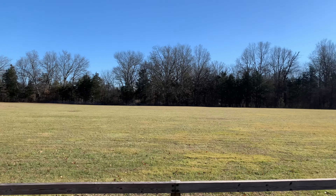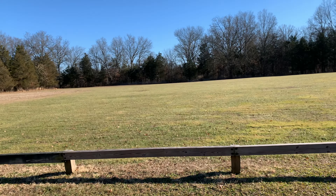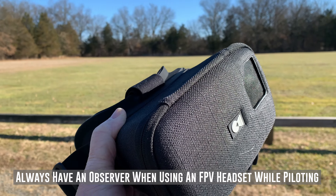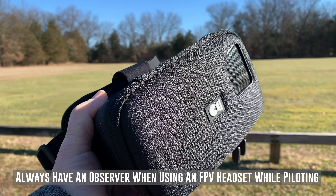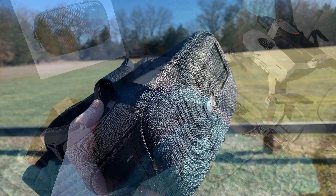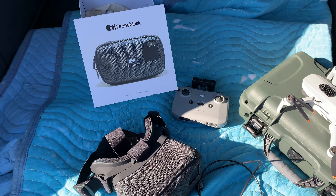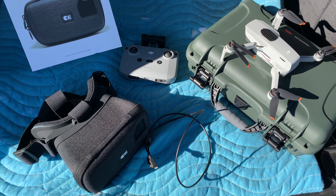We're out here at the local park. I've got plenty of space here to fly in FPV. I've got my drone mask here, and I've got my son who's spotting for me. We've got to be FAA compliant — you don't want to fly with an FPV mask on without a spotter to make sure you can see stuff around. I'm going to get this set up and give it a shot. I'll be giving you my impressions as I'm flying — it's going to be my first time actually trying this, so I'm really looking forward to it.